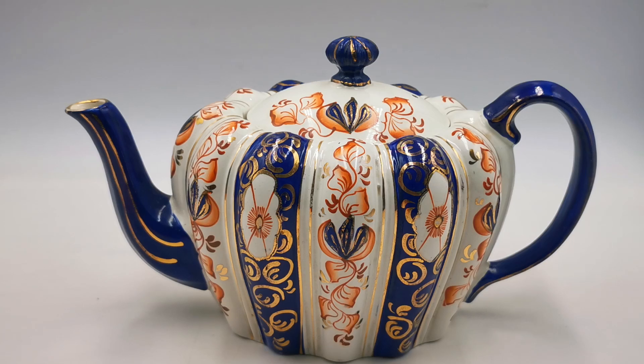All the measurements, if you'd like to find out more about this fantastic teapot, are on the website listing, and we'll pop a link in the YouTube description taking you directly through to the website listing for this teapot. Thanks for watching.